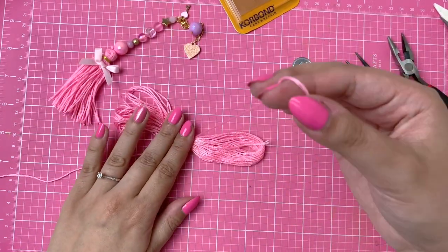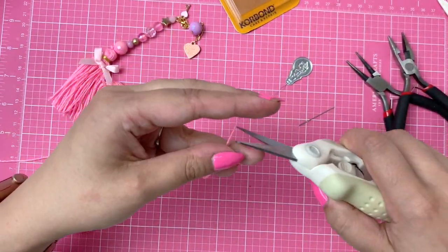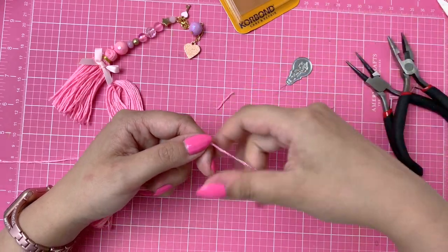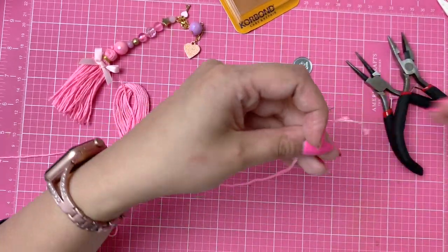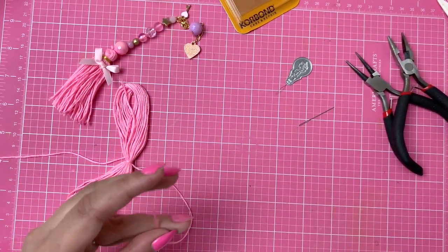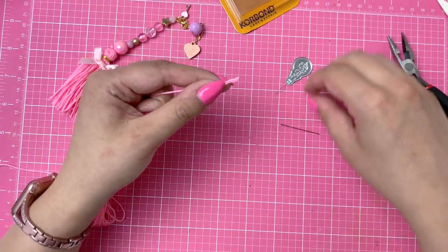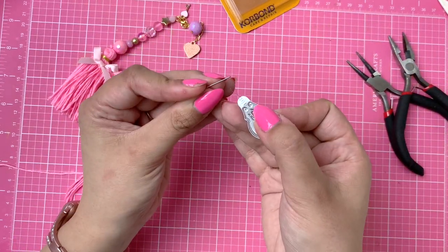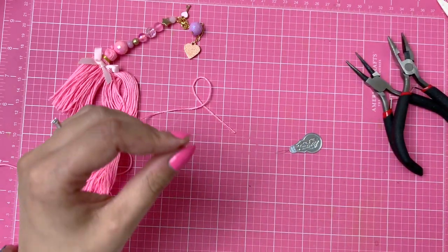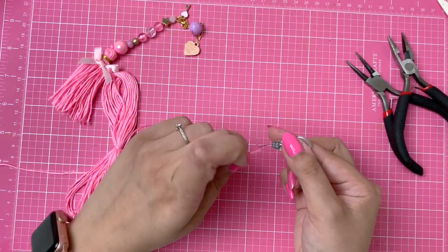I'm going to try to see which side is longer — it's this one here — and I'll try to feed this into my little needle. Oh no, this wasn't supposed to happen — there's always something that goes wrong when I'm on camera, every single time! It was so easy to do off camera. I'm sure I can still use this, so I'm going to try to feed this into my little needle. I actually got these needles from the supermarket — they come in all different sizes.